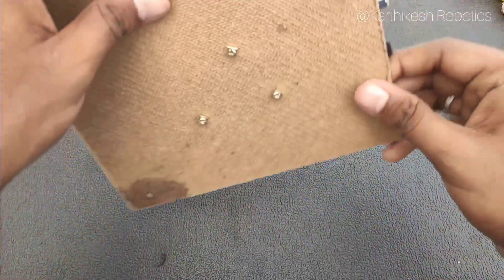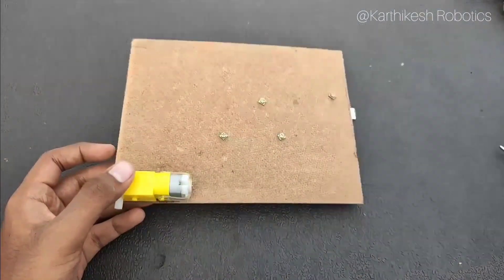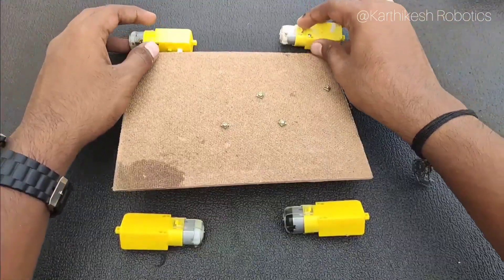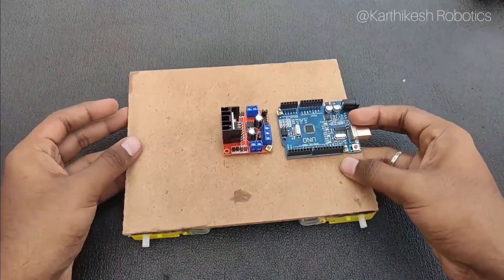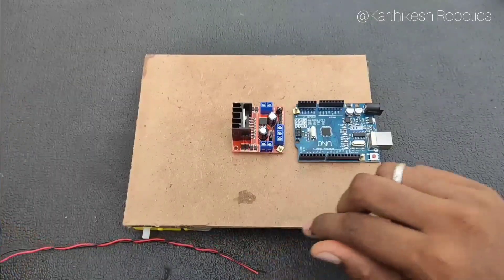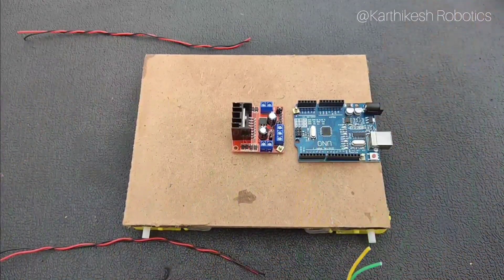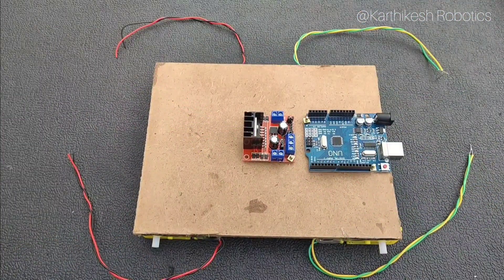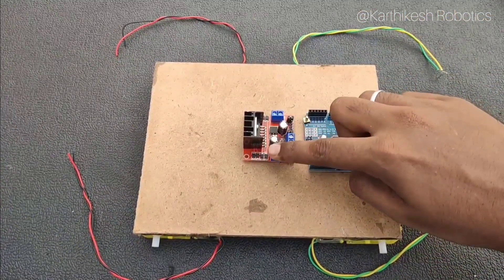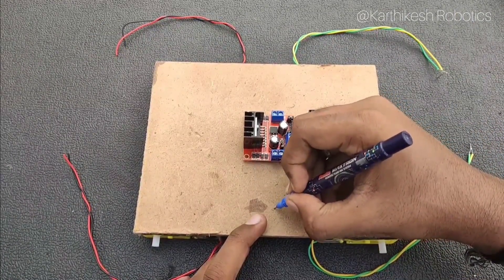After fixing the boards we need to turn the cover board so that we can fix the motors in the respective places. You can see the two motors on one side and two motors on the other side. After fixing the motors we need to solder the wires to the motors. I am taking a bunch of wires, already cut to the required length. We need to connect the two motors in parallel to motor driver M1, and the other two motors in parallel to motor driver M2.